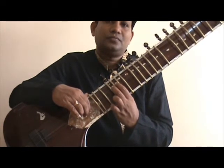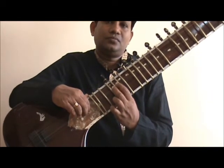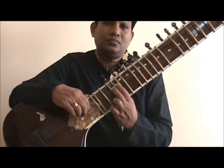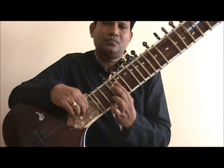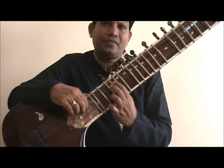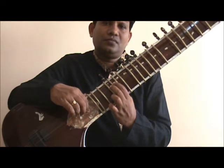In the avaroha, the sequence of fingers would be 2 1 1, or middle finger, index finger, for every triplet group. So the avaroha would go like sa ni dha, ni dha pa, dha pa ma and so on.